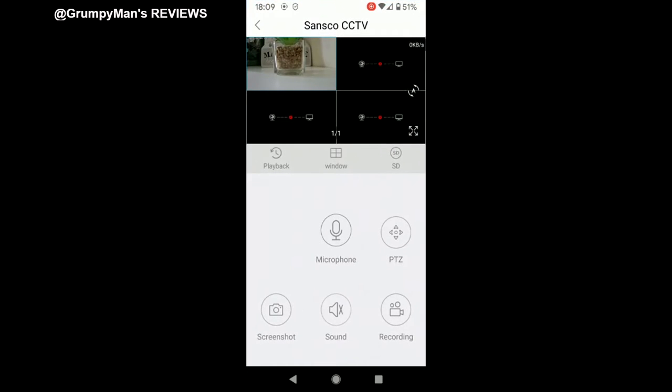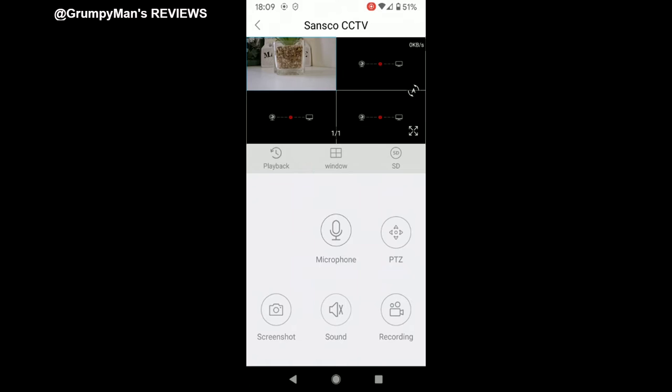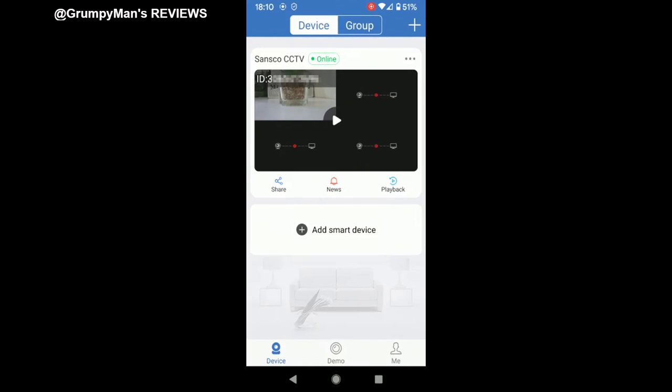Press play — there we are, it's put the one camera up. A quick look at the app: it can show four cameras. There's a playback window, no videos because nothing is recorded yet. If I click the playback button there's a window for standard definition or HD, a microphone button, PTZ — of course these cameras are not PTZ — screenshot, sound and recording.